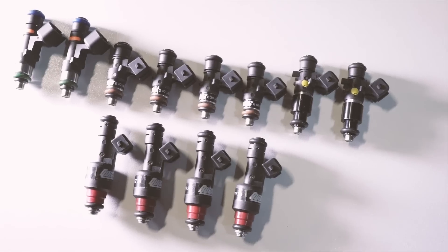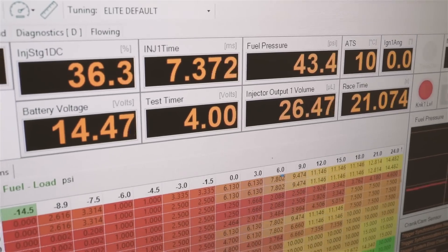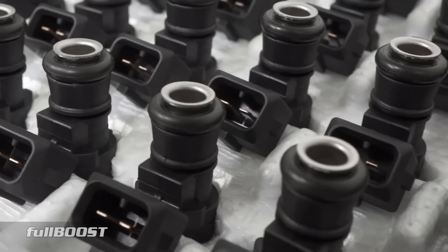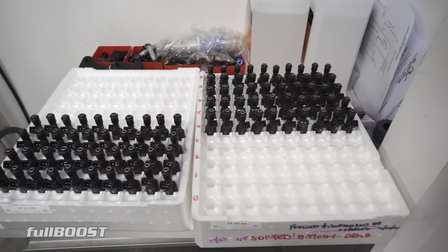Today we're with Elias from QuickBits and we're going to show you the importance of injector flow testing. So Elias, you're halfway through testing this box of injectors — why don't you run through the procedure on one set?